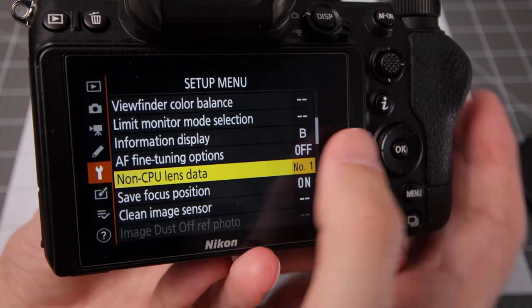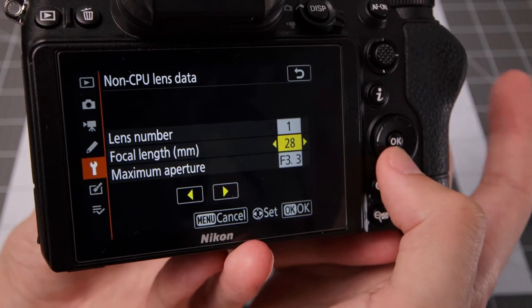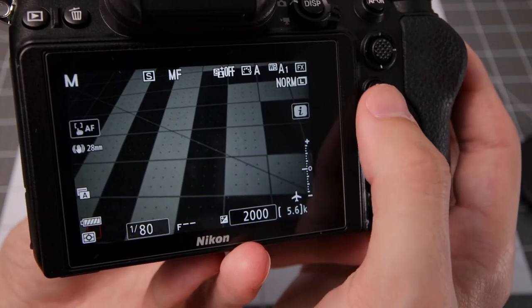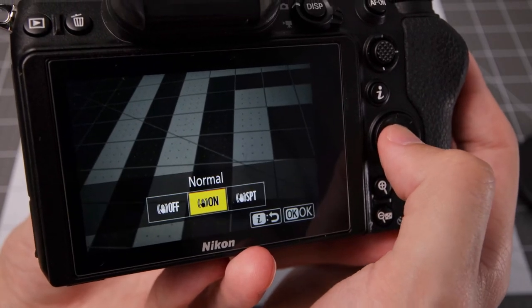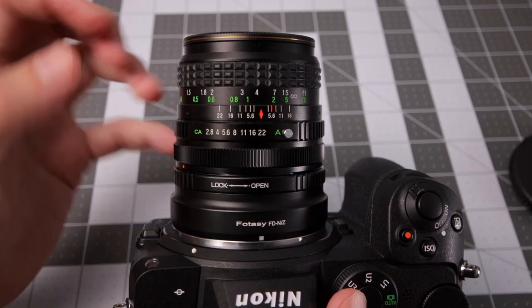Go into the menu, Setup menu, Non-CPU lens data — go inside there and then you can set the focal length. In this case I'm using a 20mm f2.8 lens. Set that, then go into the eye menu, and you can see that I do have shake reduction available. After putting the focal length and aperture into the CPU lens setting, you've got your FD mount lens ready to go with your Nikon Z camera.